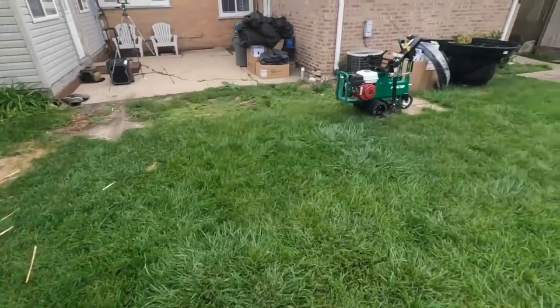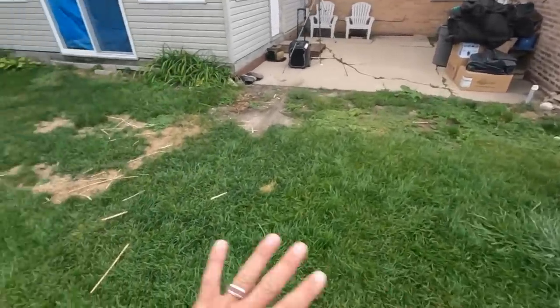First things first — you can see we've got the sod cutter out. We need to get this whole area cleared out so that we can lay out the pond and show you the design and walk through that with you guys. Ready? I know I am.